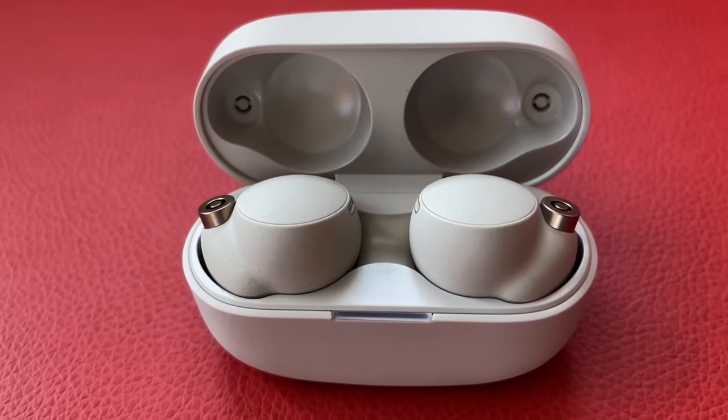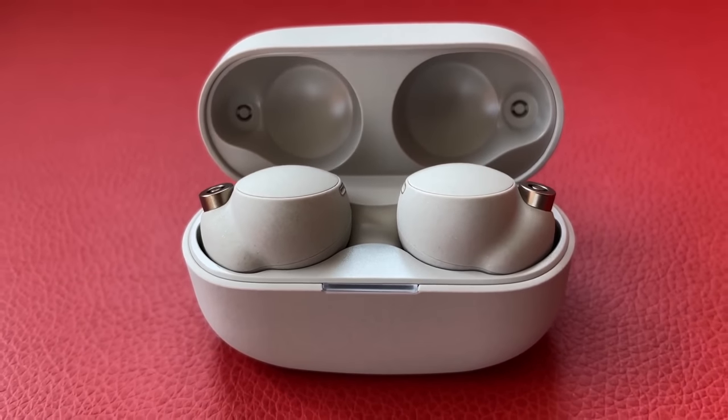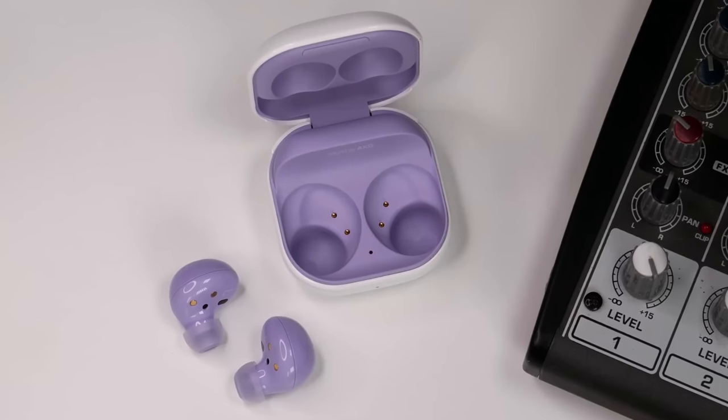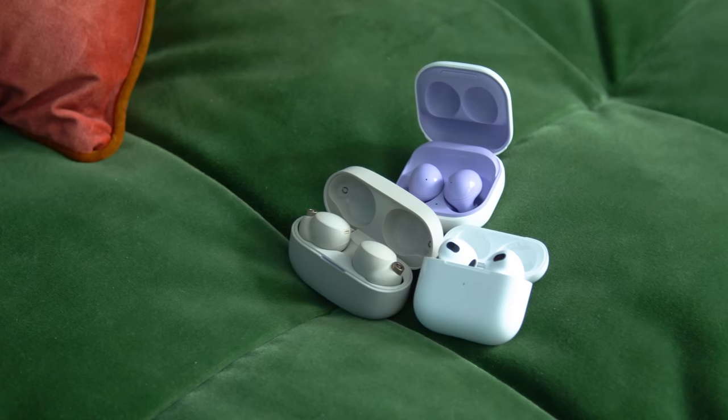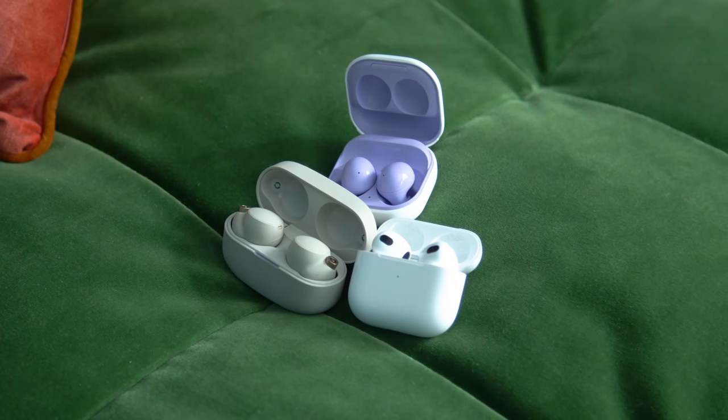The AirPods 3, Sony WF-1000X Mark IV, and the Galaxy Buds 2 — these are some of the most popular true wireless earbuds on the market. But how do they fare against small ears?